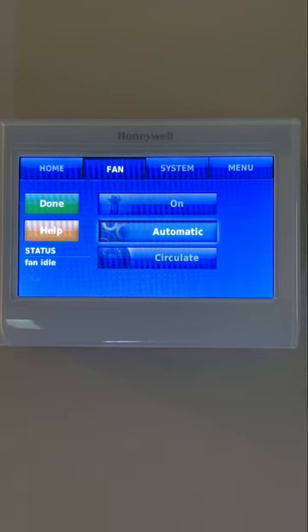These settings can help conserve energy and lower energy bills, saving you money month after month.